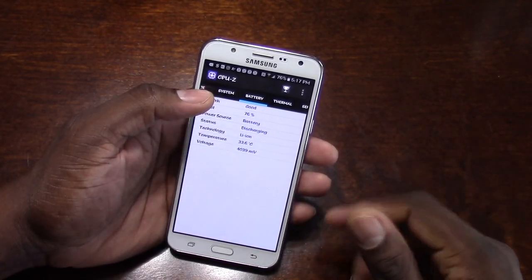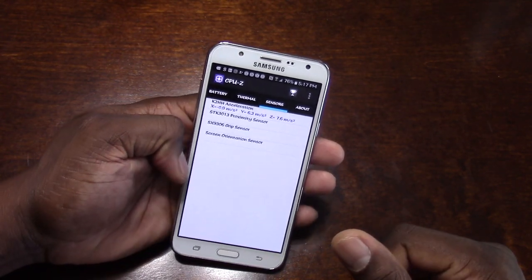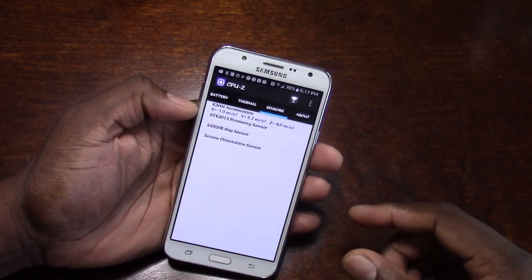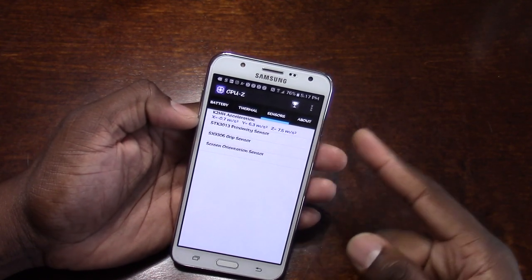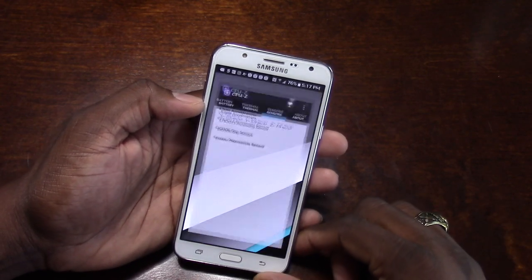Another thing is the battery is 3,000 milliamps. I think that's pretty good for the price. It's got a proximity sensor, accelerometer, grip sensor, and an orientation sensor. That is really good.